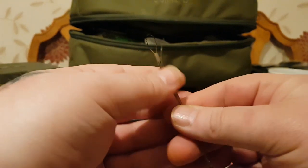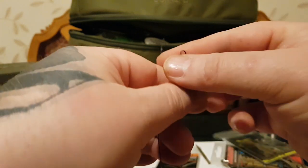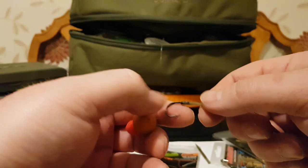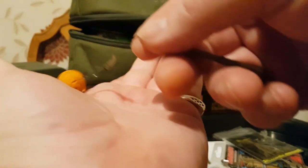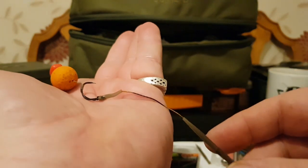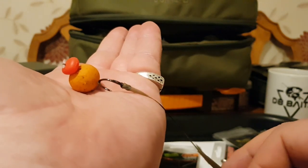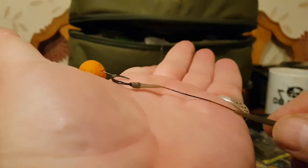Pull your anti-tangle sleeve back up like so, and there we have it. This rig works better as a short rig and I'll show you why. When this rig is in effect it uses the weight of everything. You can even have it upside down — if it landed like that in the water, as soon as it tightens up it turns straight away and nails the bottom every time, no matter how it lands in the water.